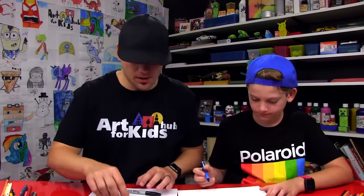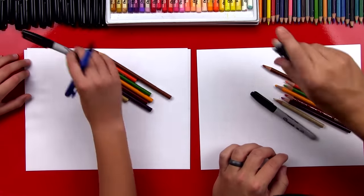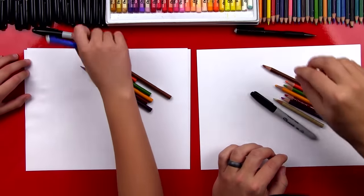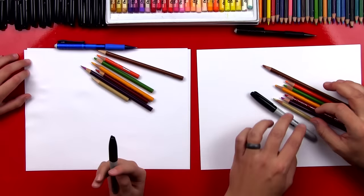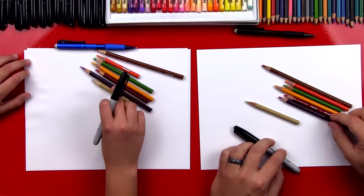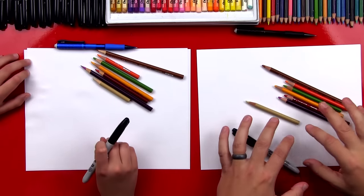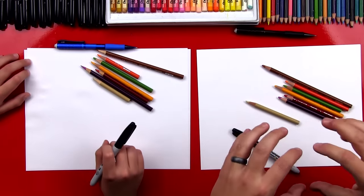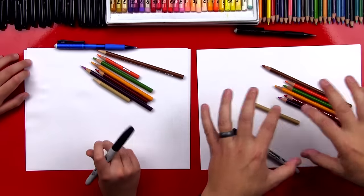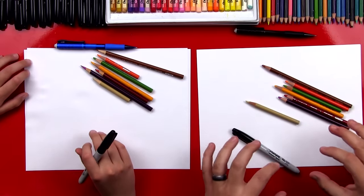Okay, we need a lot of supplies, so let's talk about them. We're gonna use our Sharpies like we always do and we're also gonna use a pencil. We'll put that off to the side because we don't need it quite yet, and we have colored pencils too. We're gonna use this tan color, a light brown, purple, red, yellow, green, and orange. We're gonna use a lot of these colors for the vegetables that we're gonna draw inside of the cornucopia, and you guys can really use any colors you want to because you could add additional vegetables.